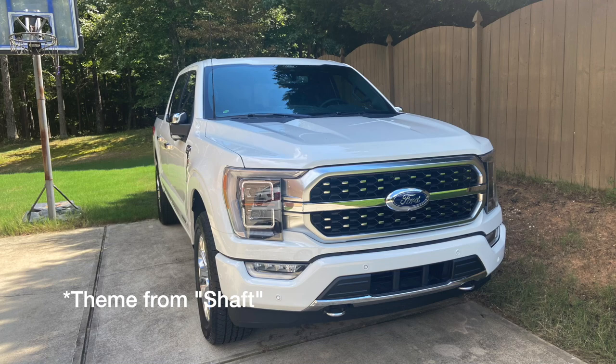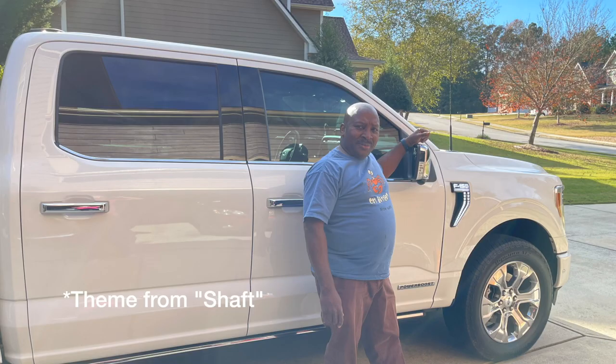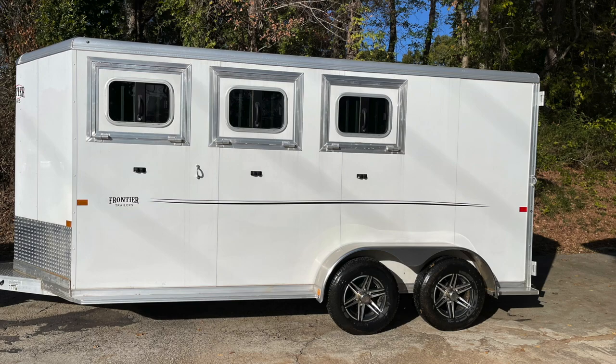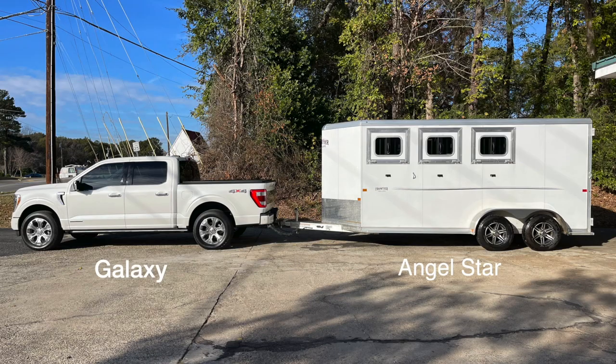This page is about a man that bought his first pickup truck after he retired. He named it the Galaxy. This truck gave him so much capability that he decided to do more with it, so he bought this horse trailer that he wished to convert into an RV so he could travel around the country and enjoy life in a different way. These are the tales of Galaxy and the Angel Star.